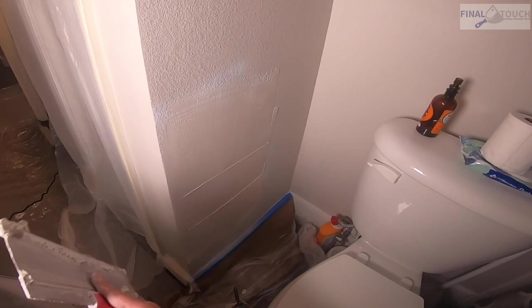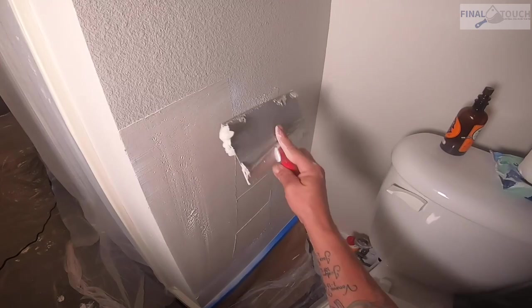On the second coat we're going to bring it out a little bit more — this helps it level out. We use a 10-inch level 5 knife to do all our finishing.